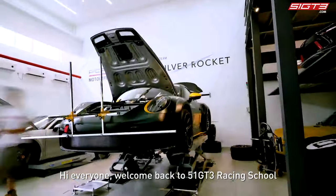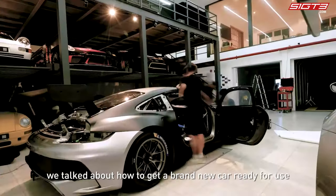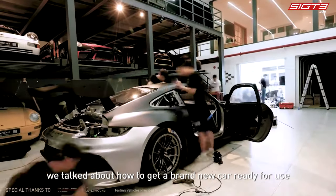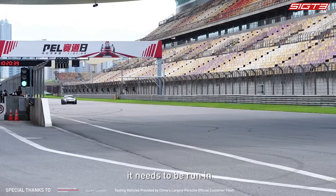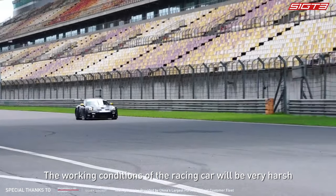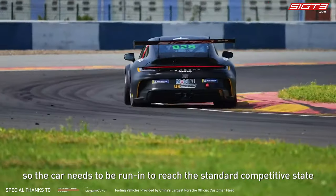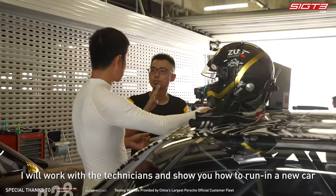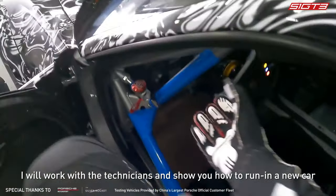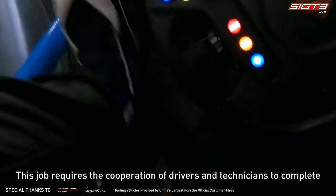Welcome back to 51 GT3 Racing School. In the last episode we talked about how to get a brand new car ready for use, but the car is not yet ready for actual competition. The working conditions of a racing car are very harsh, so the car needs to be run in to reach the standard competitive state. Today, as a test driver, I will work with the technicians and show you how to run in a new car.